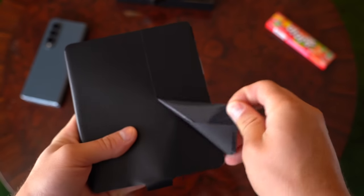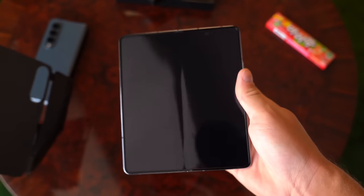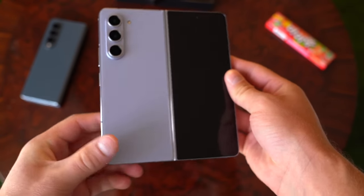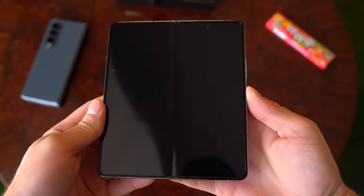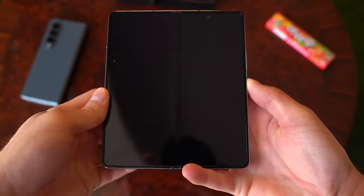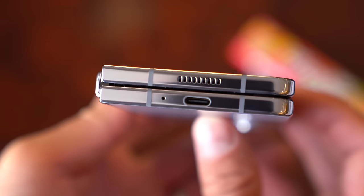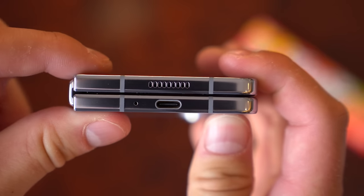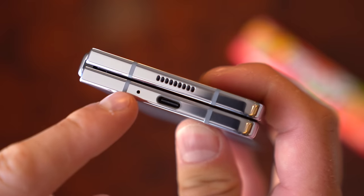On to the Z Fold 5. Peeling this off right away reveals that display. Flipping it over for a quick look at that icy blue color. I'm going to boot this phone up, and while it turns on, we're going to take a closer look at the hardware. There is an all-new flex hinge, and you'll notice there is no gap — it sits flush on top of each other, which is better. Less dirt and dust can get into the device, and it just looks a little more clean.